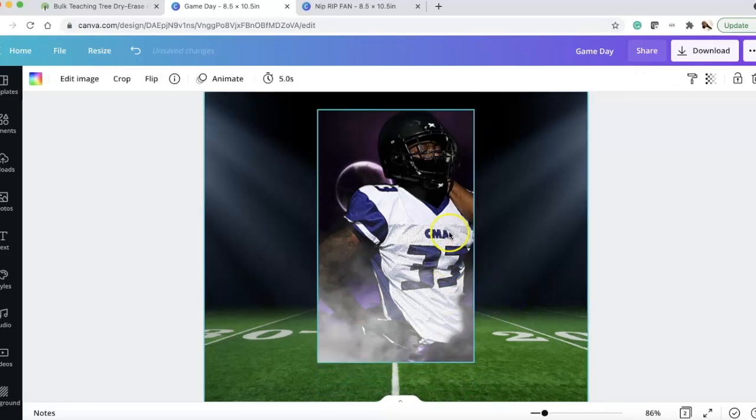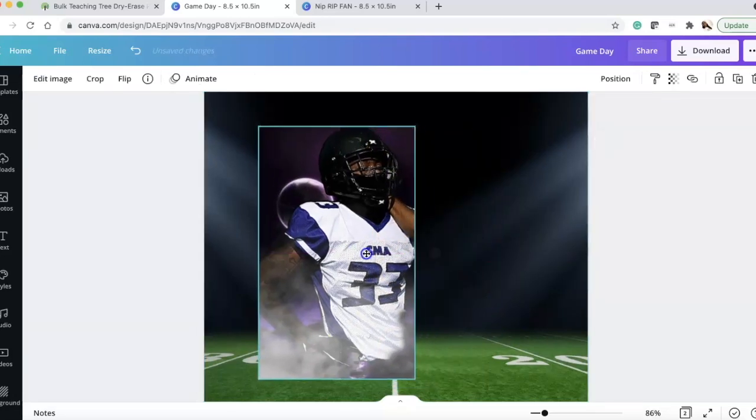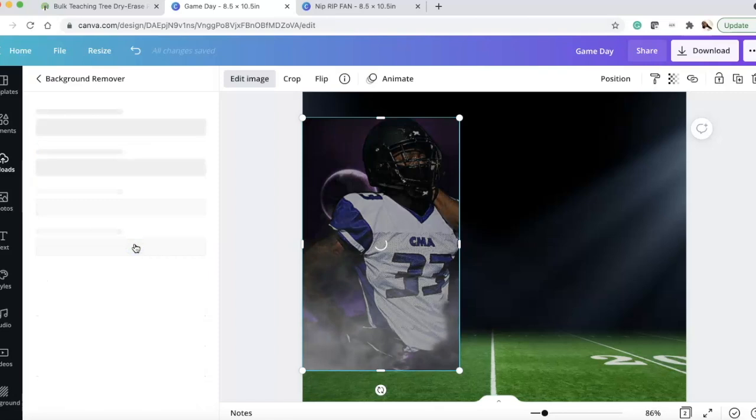We cropped it and then removed the background. You don't have to remove the background, but I am going to. To remove the background in Canva, you need Canva Pro — click my link in the description below. I am an affiliate with them and you can sign up for Canva Pro; I do get a small percentage at no additional cost to you.